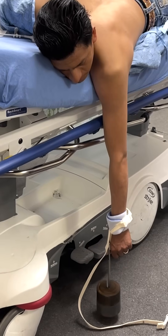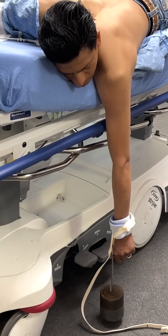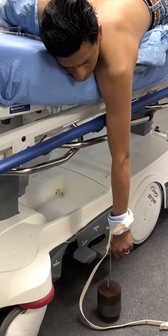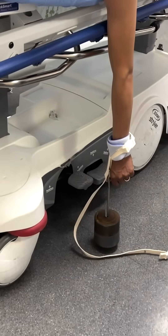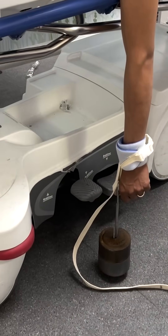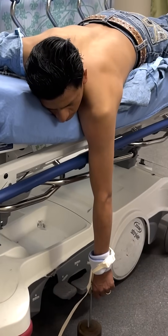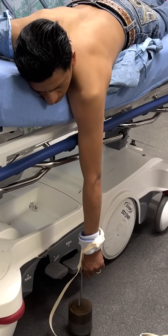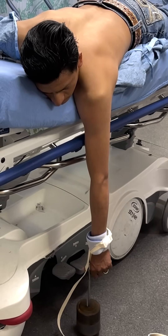The Stimson maneuver is an option for patients with anterior shoulder dislocations who are able to lay prone. Use a soft restraint on the patient's wrist and hang a 2.5 kg or roughly 5 lb weight from the arm, providing constant traction with the arm hanging in 90 degrees of flexion at the shoulder. Once the patient tolerates 2.5 kg, you can increase this to 5 kg or roughly 10 lbs. This may take considerable time but can be augmented by additional maneuvers.